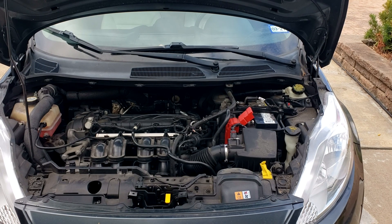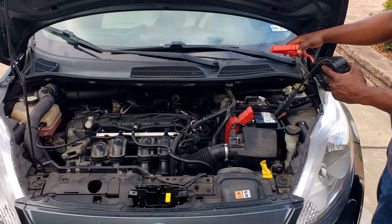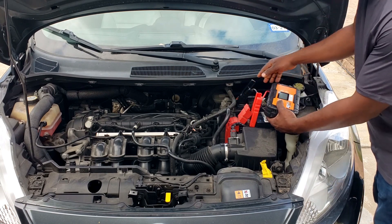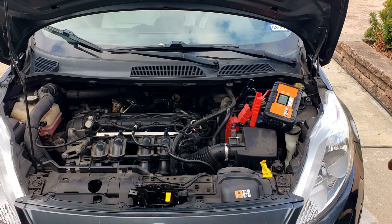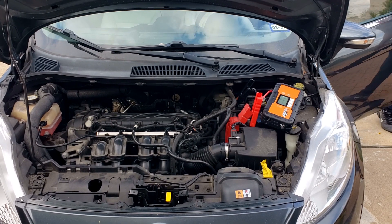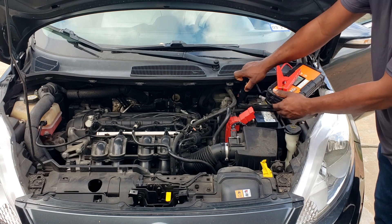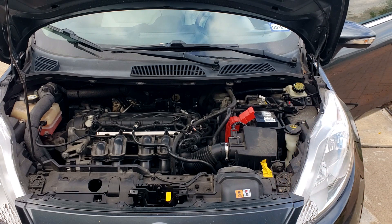Now we're going to hook it up to the car. The battery is really low and it's having a hard time starting, so I'm going to hook up the jump starter and see if it cranks it. That was easy — this makes it so easy.